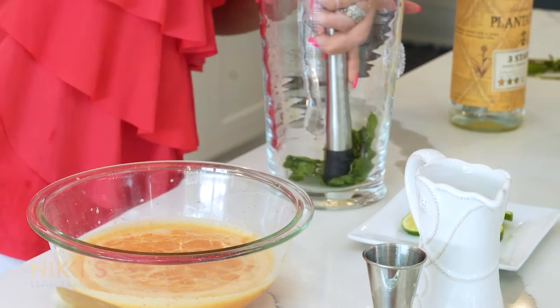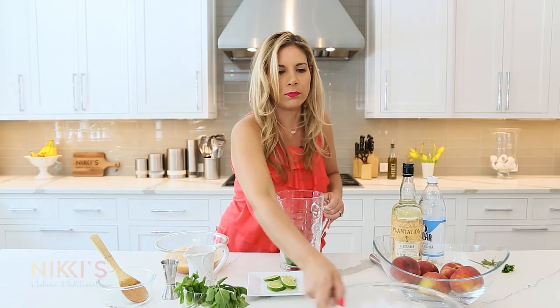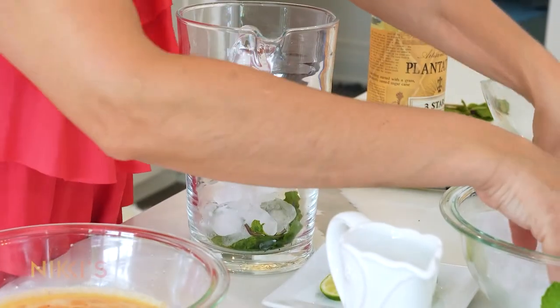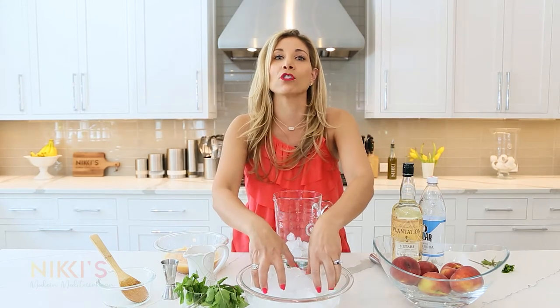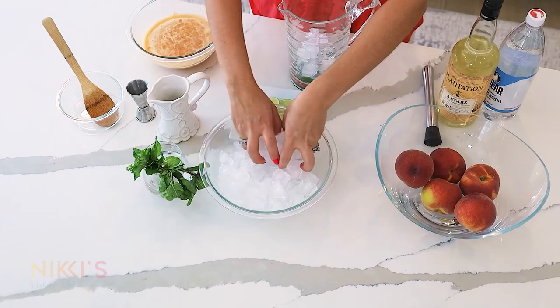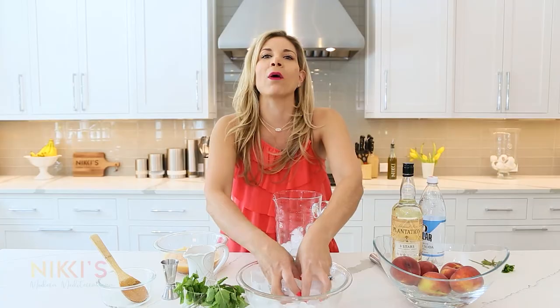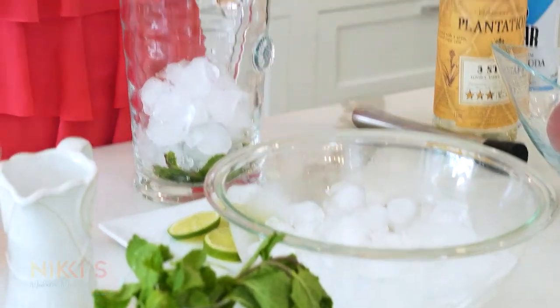You can smell the mint — it smells delicious. Add some ice to our pitcher. Another tip: if you're entertaining and want to make this cocktail ahead of time, mix all your ingredients before guests arrive and then add the ice once they come — that way your drink doesn't get watered down.